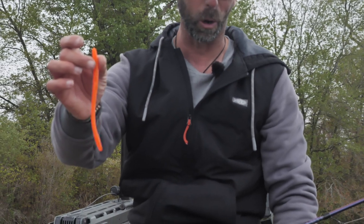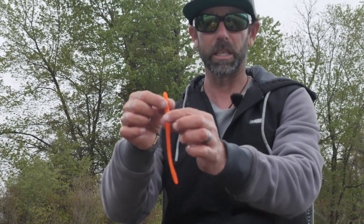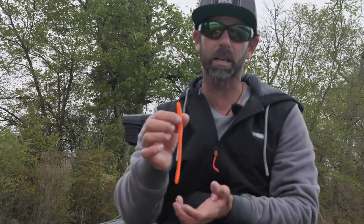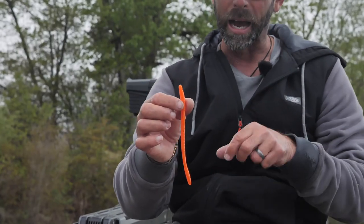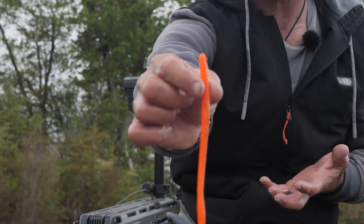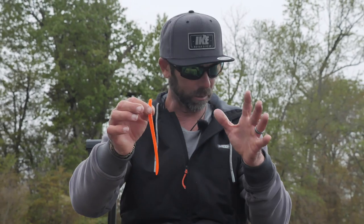Let's start with the bait — and this is as old school as you can get. This is a straight tail worm, a Berkley PowerBait Bottom Hopper. When I'm using a float worm, I like what I call shock colors. That one right there is an orange, almost a translucent orangey pink color — they call this one methylate. I like white, I like lime green, I like those real bright shock colors. It's just a straight tail worm — this is a Bottom Hopper by Berkley PowerBait.